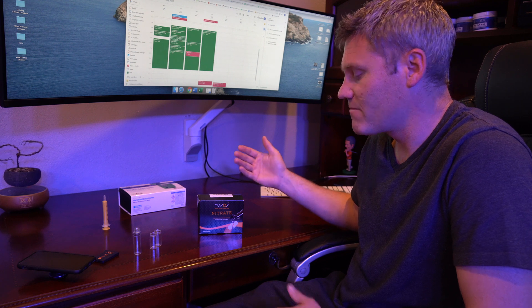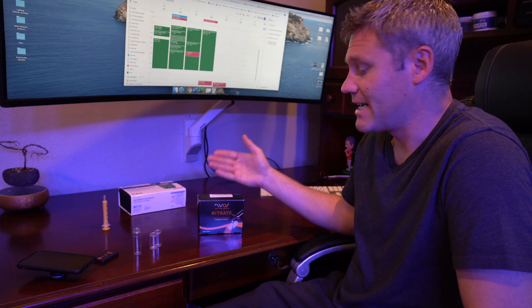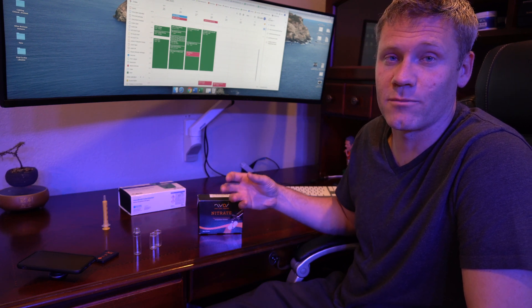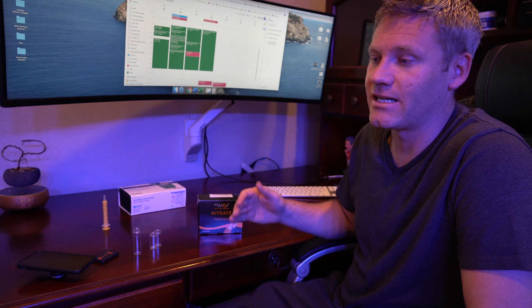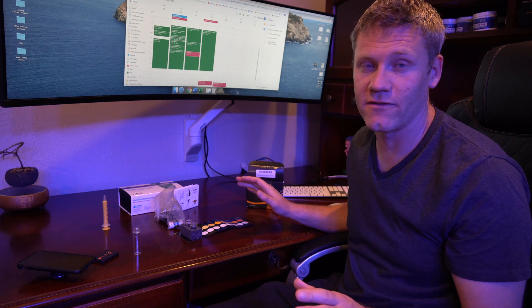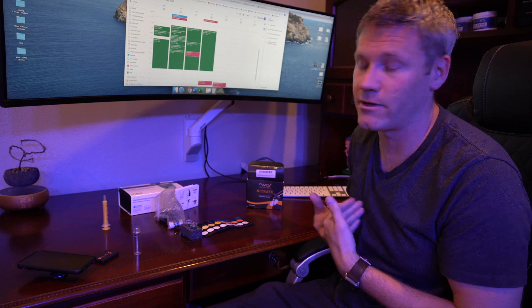Some of the stuff I'm doing is a bit overkill, but keep in mind this is a hobby-grade test kit and the test results are only as good as the person performing the test. I try to do everything by the book to a tee to give consistent, accurate readings. I'll show you how I do everything and explain the reasoning behind it — what I feel is the best way to do it.